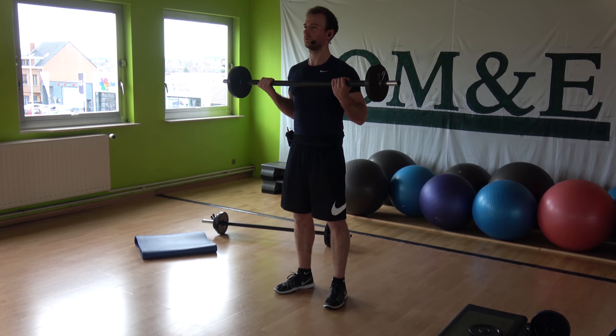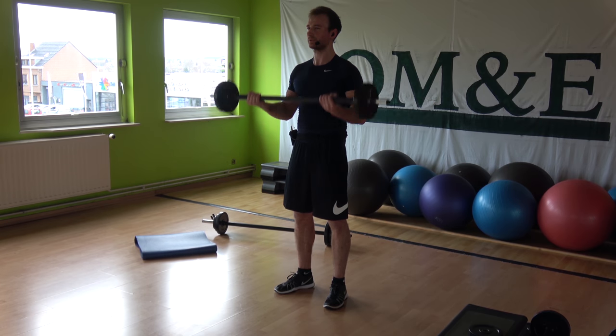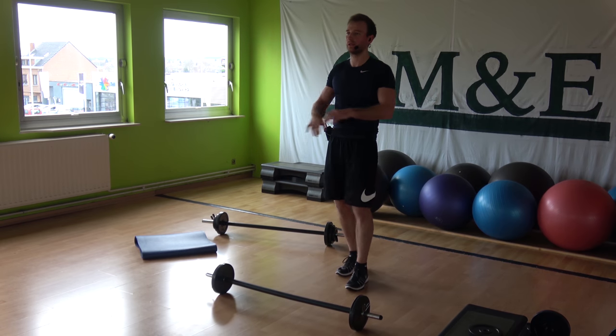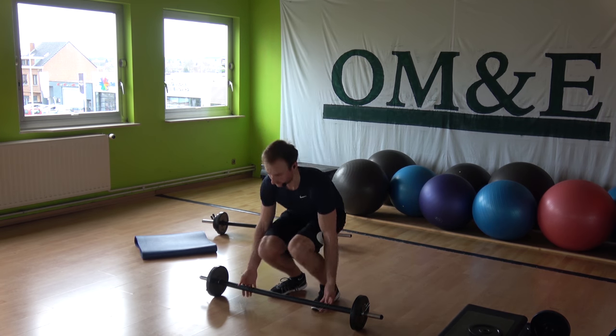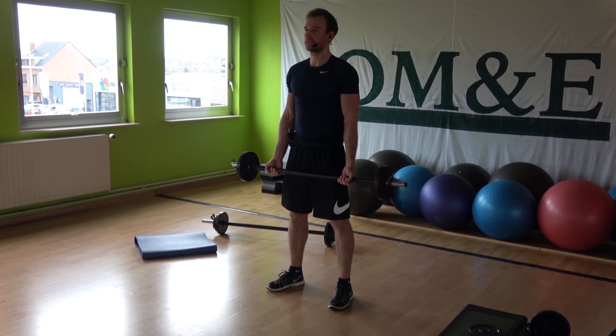Keep going — up, up, and hold. Up and hold. Drop the bar, shake your legs. Impossible is nothing. Set stance — once you just got to believe, believe. Slow curl.